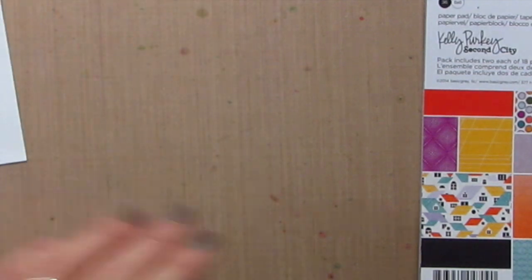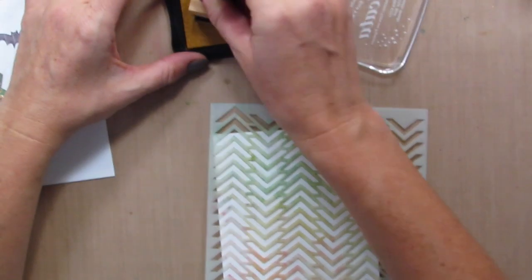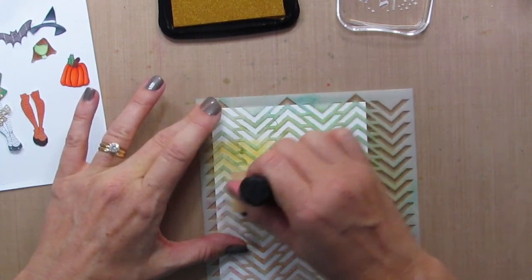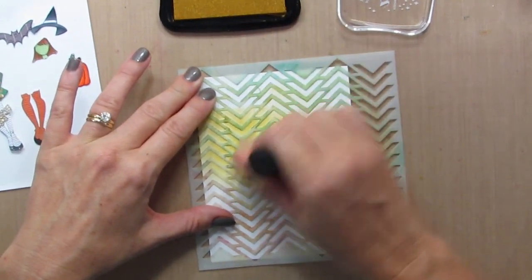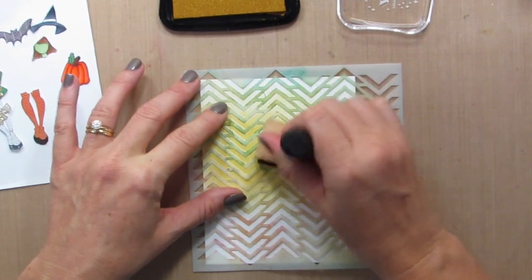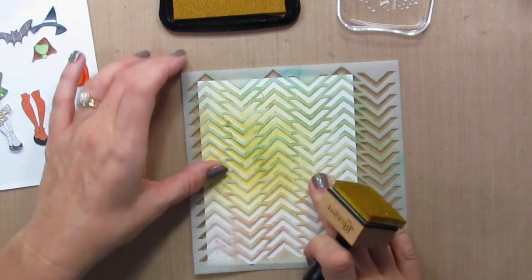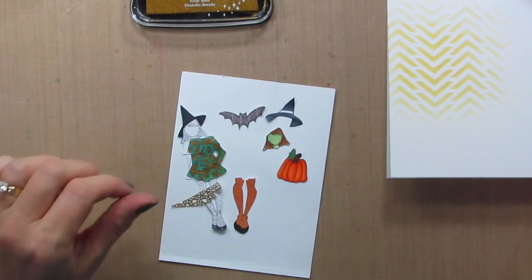So let's dive in. I'm going to make a one-layer card. I'm going to start by using the chevron stencil with the Delicata gold ink — I used this also on my card on Stamp Nation and on the Ellen Hudson one. I'm concentrating it first in the center and then spreading it out so it gradually fades out, so there won't be a stark line; it'll just gradually fade to white. That looks awesome. I'll put that aside for a second and embellish the witch.